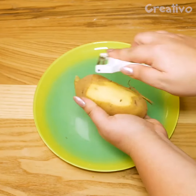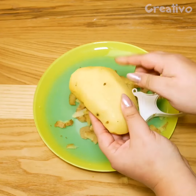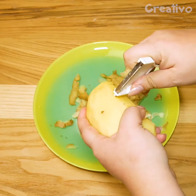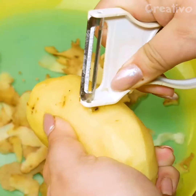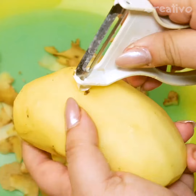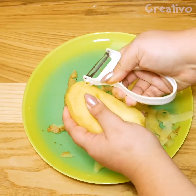Did you know that a potato peeler has a second function? Use the eyelet to remove any sprouts easily. Handy!